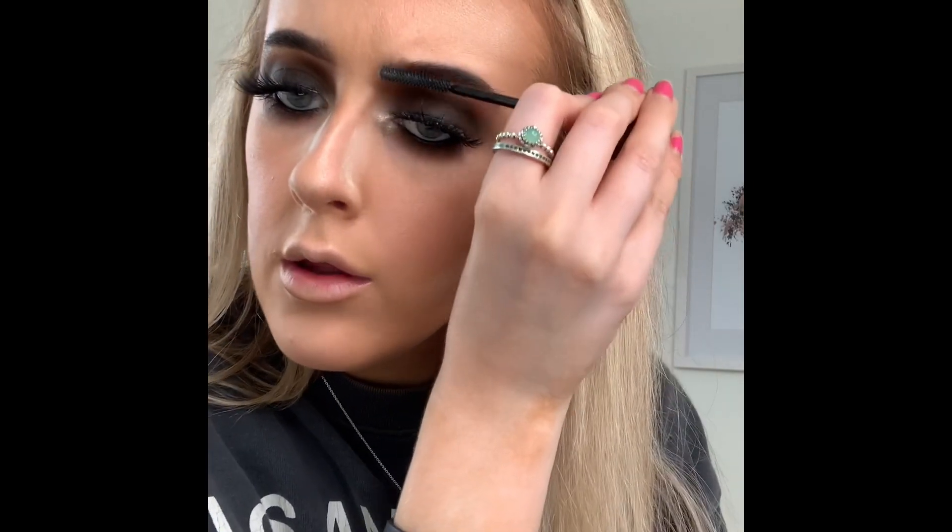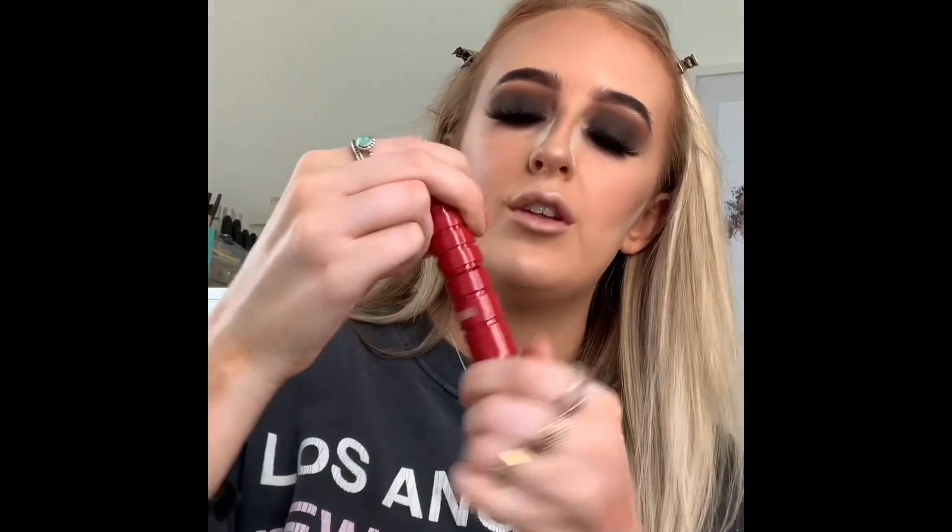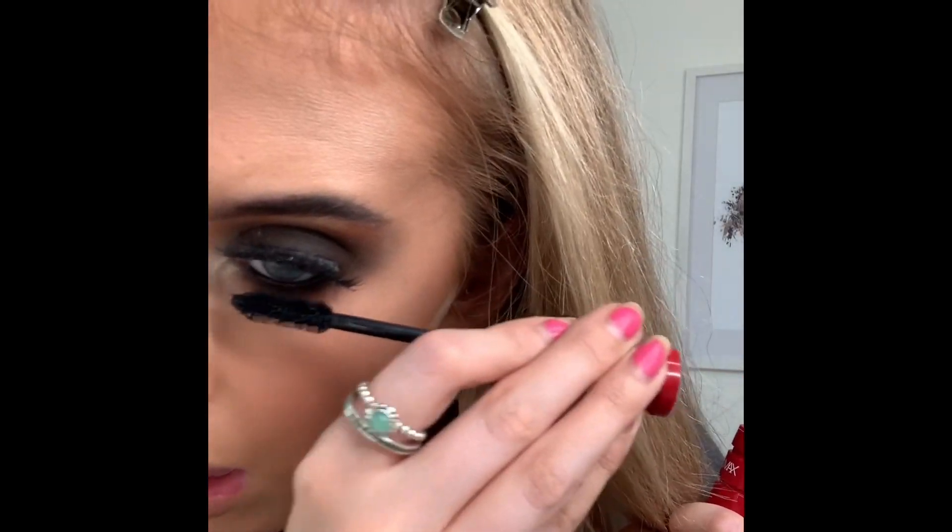To finish my brows, I'm using the HD Brows Brow Beater brow gel — I absolutely love it. I'm just fluffing them up slightly at the front and a little in the outer corner. Then I'm going to do my bottom lash mascara with the NARS Climax Mascara. I take a cotton bud, let any fallout dry and then flick it away.